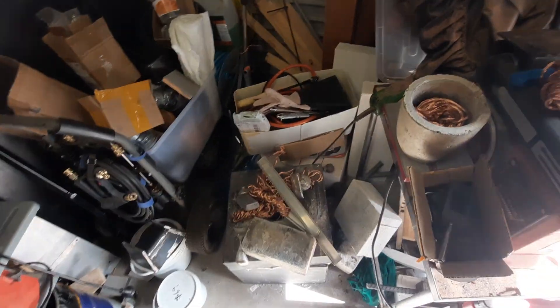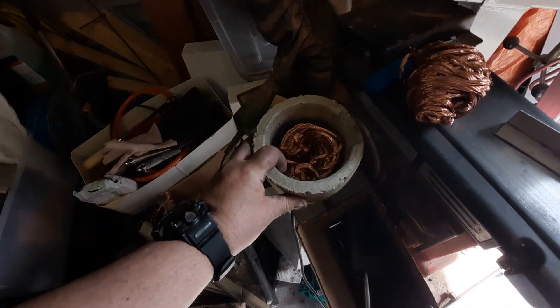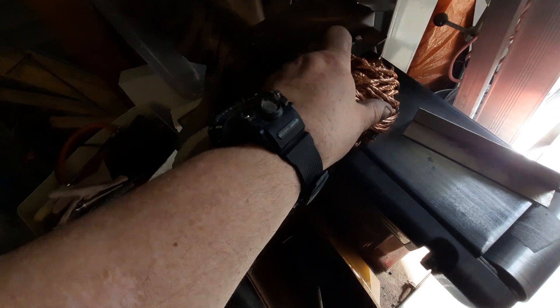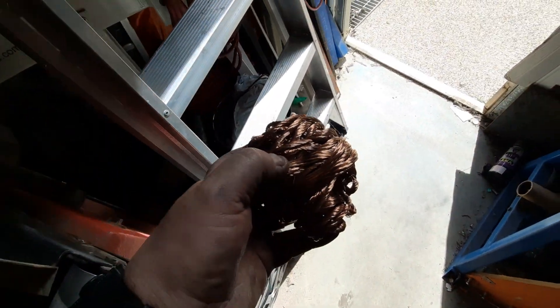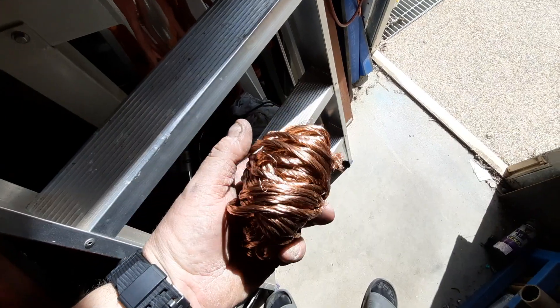Hey guys, welcome to an episode. We are going to mount — we're gonna use this crucible. Looks like copper, doesn't it? It's not copper. I'm gonna bring it over here. That's the camera doing that. Alright, this is copper and I was stripping it — stripping that. I stripped all this. Sorry, you can't see. I don't know why my camera is doing this. Shutting the door — that's it.